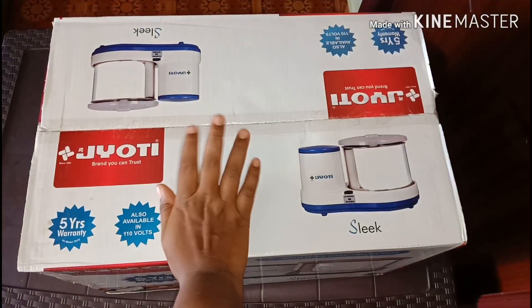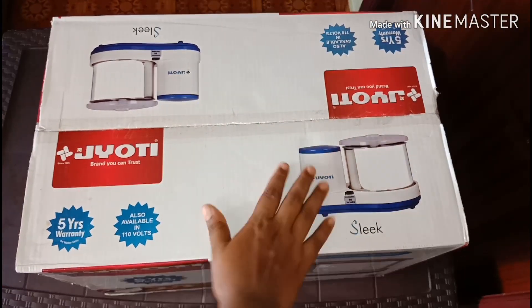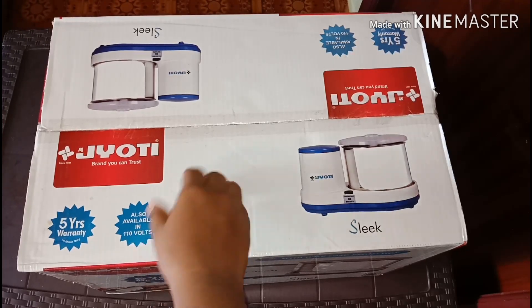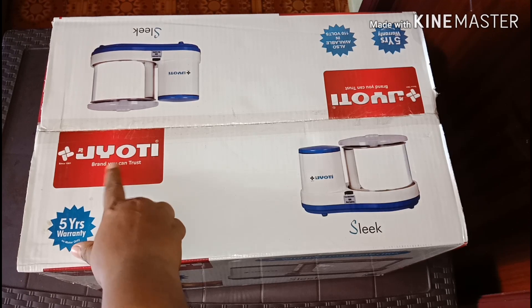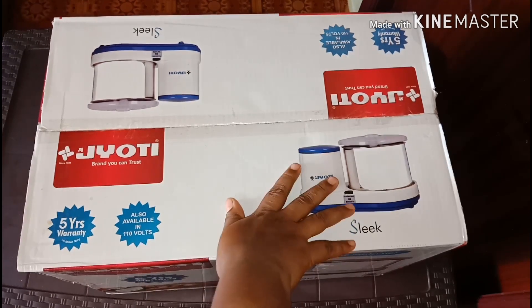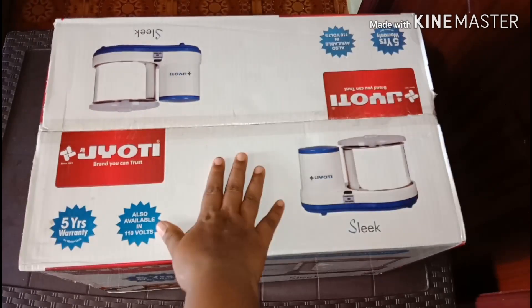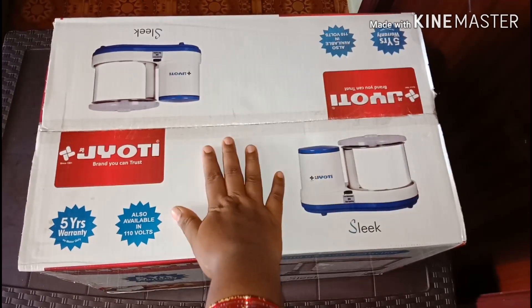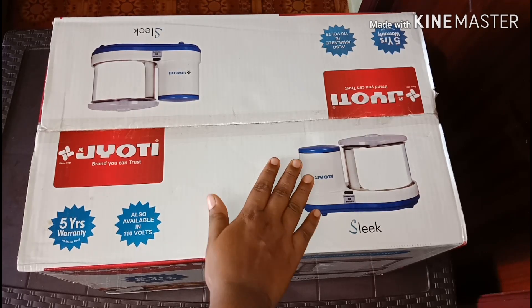Hi friends, welcome back to my channel JVS Creative Home. In this video I will show you an unboxing video. I will show you my own model and my brand. It is also a brand called JVS Express, also known as JVS Besterfer and Prithi Power.